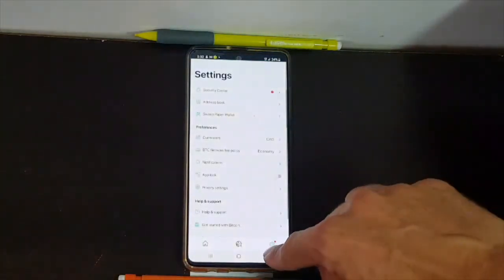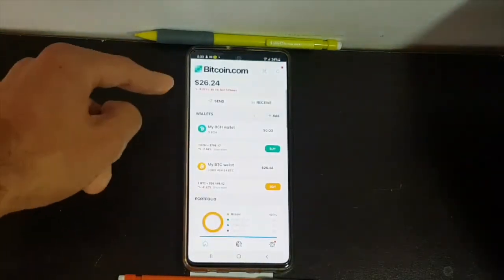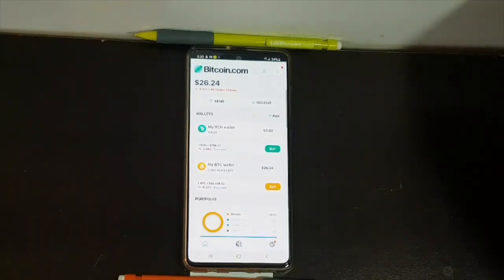And that's it — it has been imported. As you can see, it's now in the wallet. Not more complicated than that.